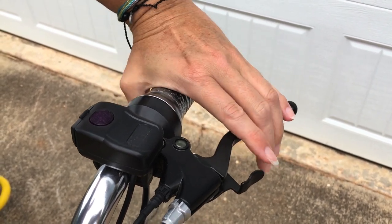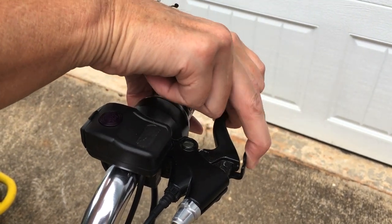When you go to get off the vehicle, make sure you turn it off, and then you'll want to lock the brake. Pull this lever back.